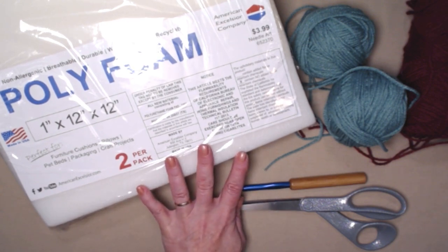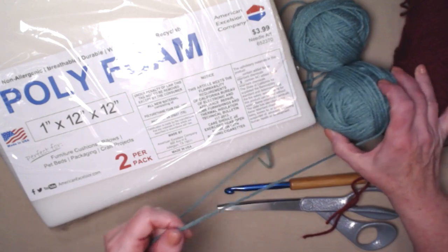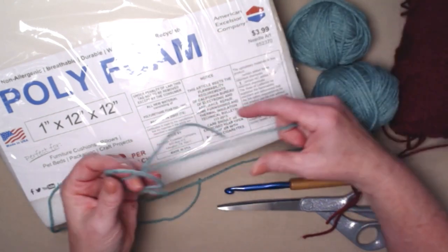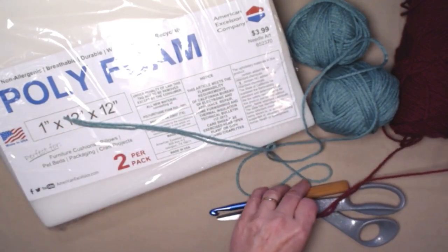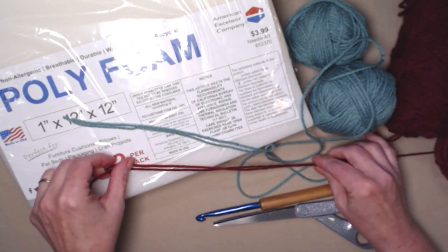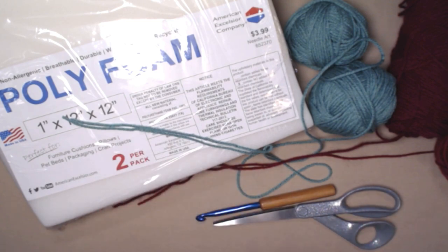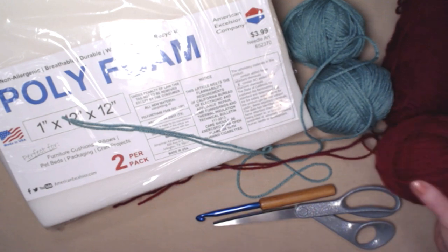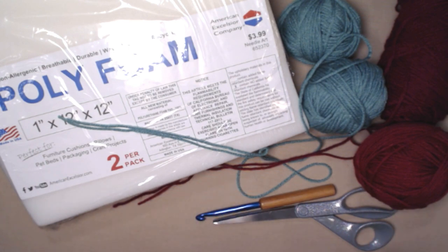We're going to be using medium weight number four yarns, holding two strands together. I'm using a sort of sage green — it's kind of a dark mint — holding two strands of that together, and then I've also got this cranberry and I'll be holding two strands of that together. Don't worry, I'll explain how to do that — it's really super easy. If you don't want to use medium weight number four yarn, you can also use bulky number six yarn with just one strand.